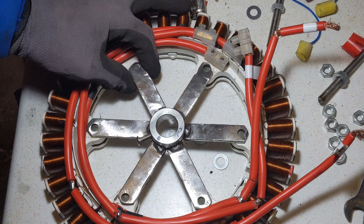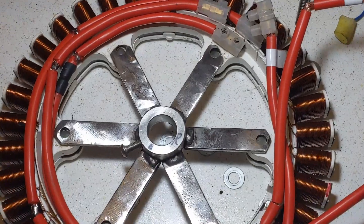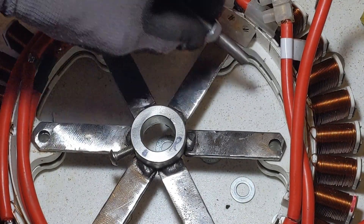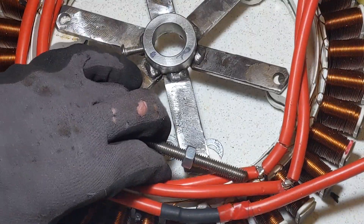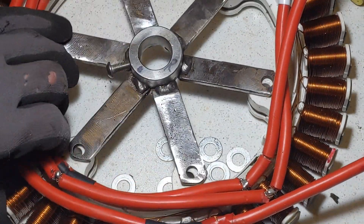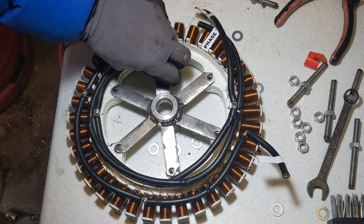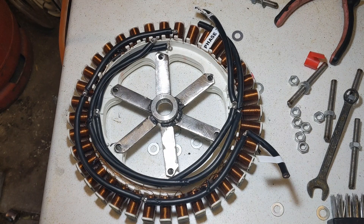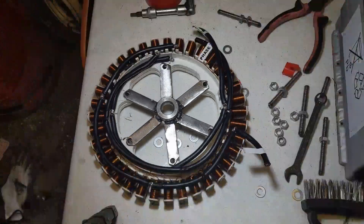That took a little while, but the whole point was to make it so now — I'll just zoom in — there's nothing going to be touching the wires or cables at all. So that was worth doing, that's that one done. You've got plenty of space now, that's another job done.